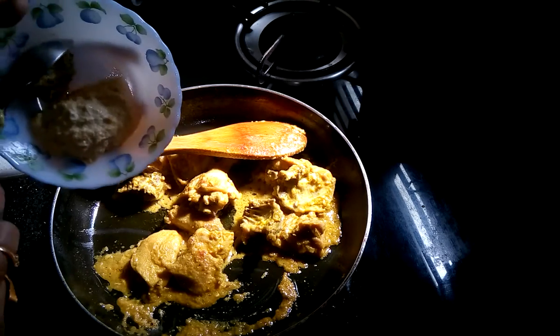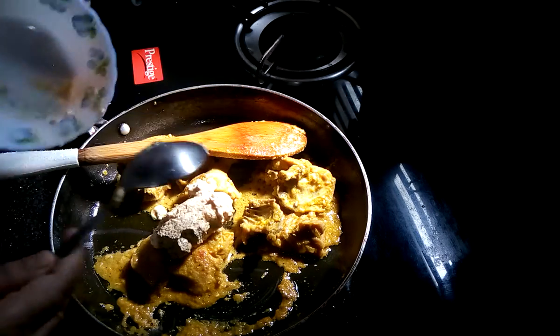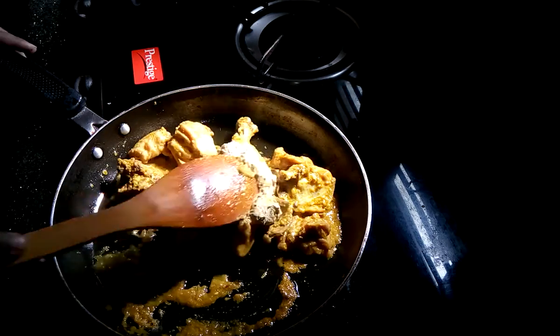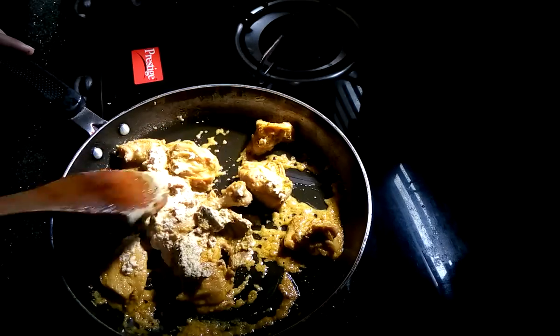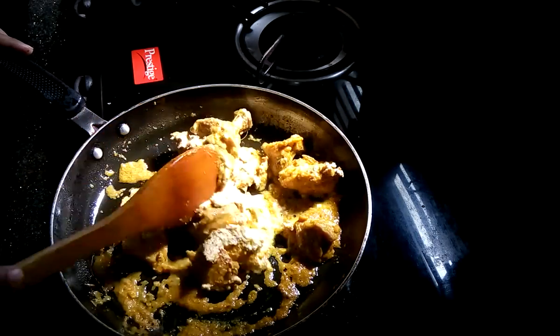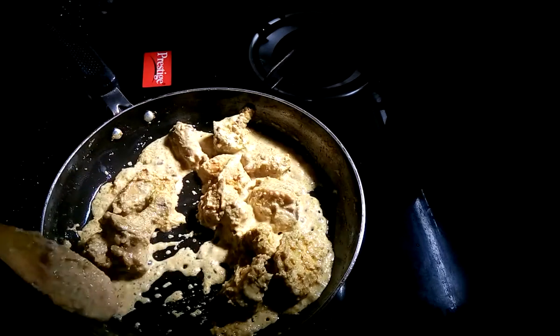The chicken is almost done. Now I am going to add the 2 kinds of mustard paste and mix it very nicely. Then cook it for another 2 to 3 minutes.